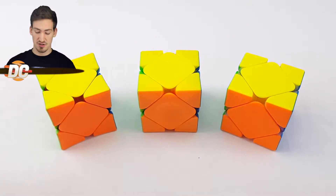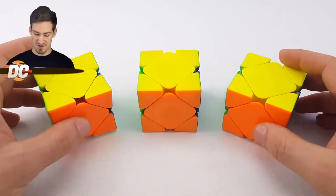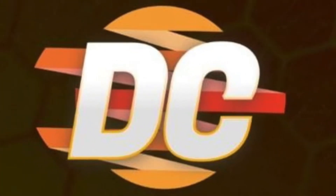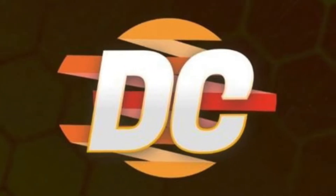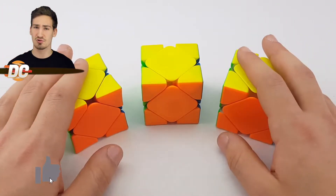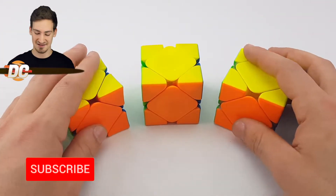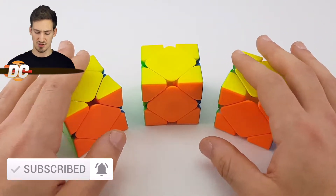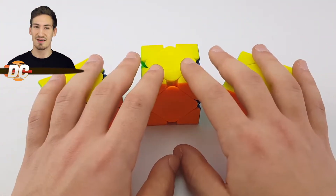Hello and welcome back to another cubing video. Today we're going to figure out which SCUBE flagship is the best out of these three. Make sure to like and subscribe for more high-quality content like this. I upload every week, so subscribe and turn on post notifications to not miss out on any of my videos.